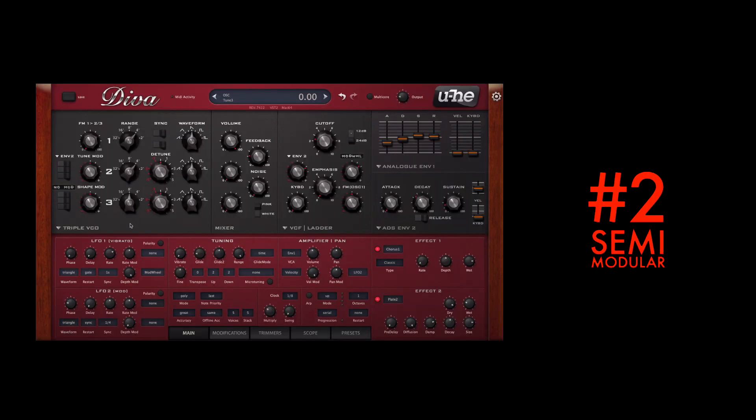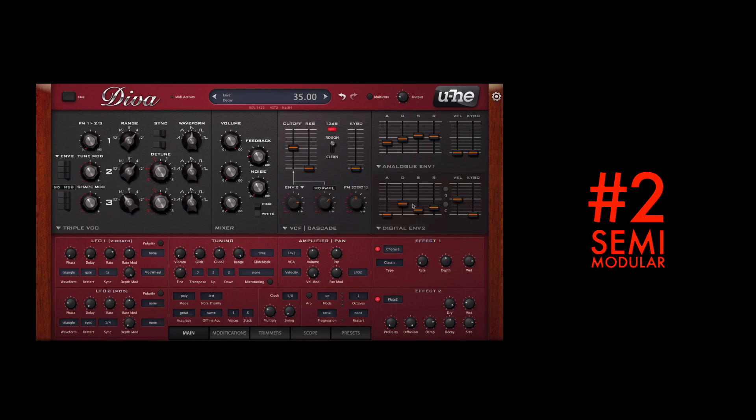Diva is the golden middle road of synthesis, having a semi-modular architecture letting you swap out parts of the synthesizer without messing around with virtual cables, allowing you to create your own dream synth. Moog oscillators with Roland filters never gets old.